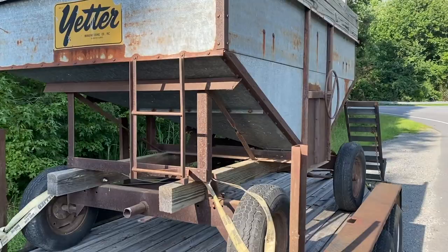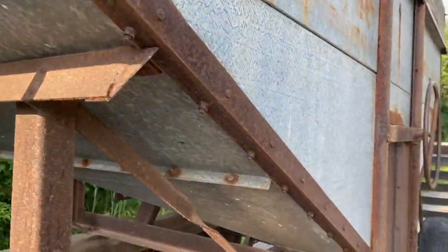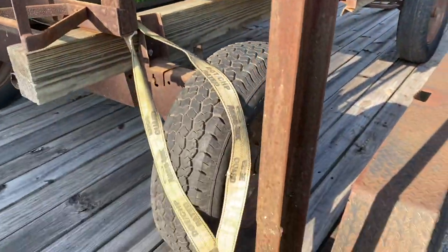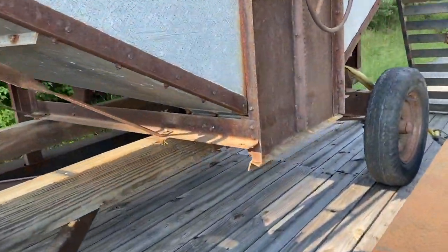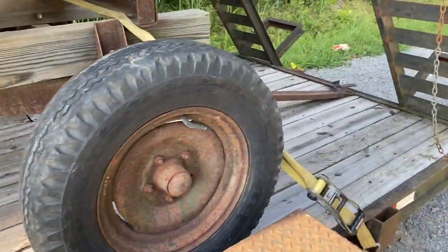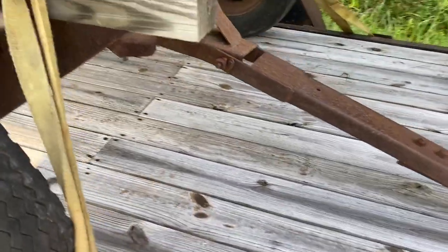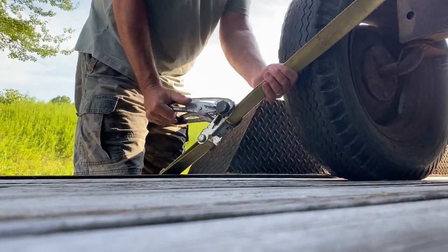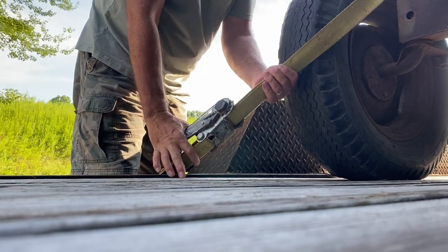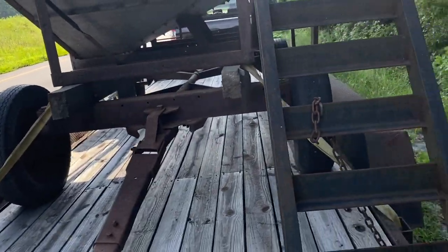Here's our gravity wagon. We're stopping — we've just been a couple of miles and we're checking our straps, making sure everything's still tight before we head up the interstate. We've got about an hour ride home. Let's tighten that one up again. Looks like everything's good and tight.